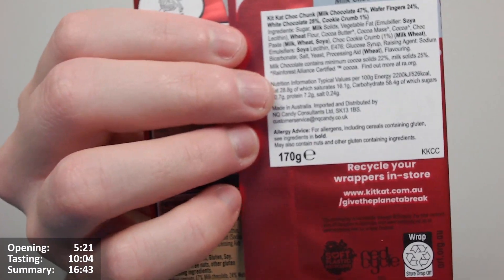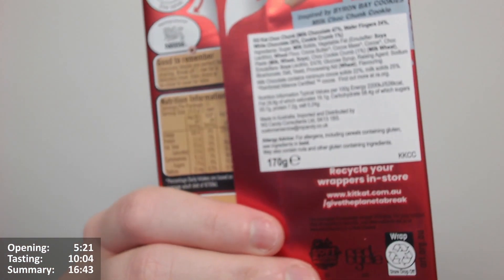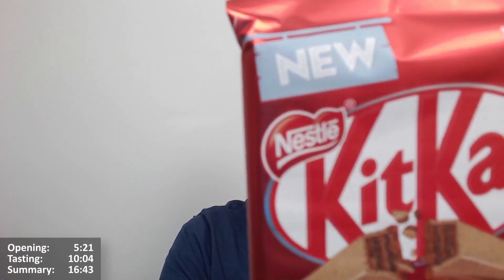The wrapper says to recycle it in-store. I still don't quite get why it's in-store and not at home — perhaps they don't have the capabilities to recycle it at home. I think you recycle it along with bags for life and things when they come to end of life. It's already difficult enough to recycle in general.